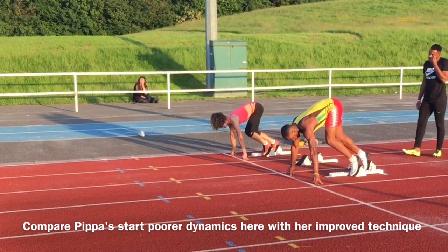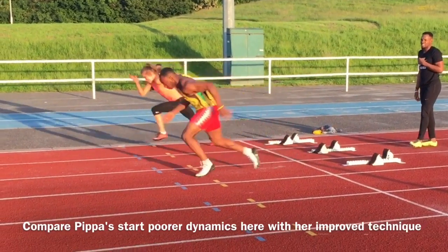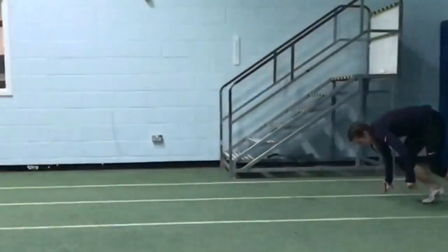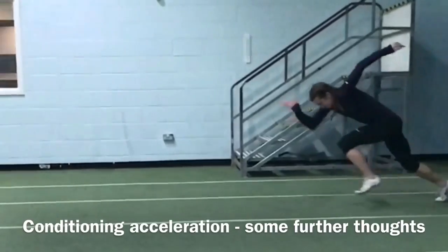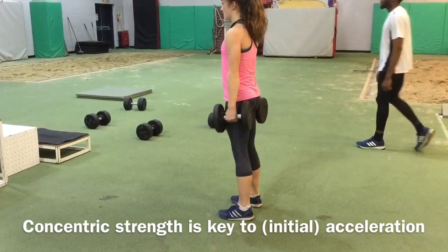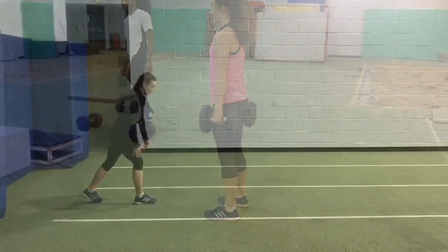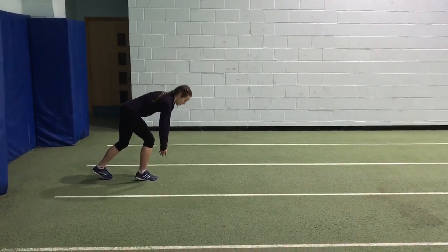The best accelerators are those who can impart maximum force with maximum frequency over the acceleration phase. Research indicates concentric strength is key to acceleration. Concentric jumps develop this quality, and a pause is required between each jump in order to switch off the stretch reflex.